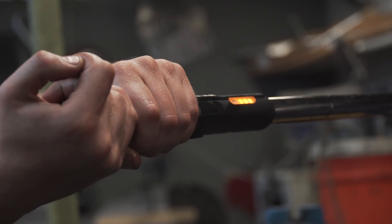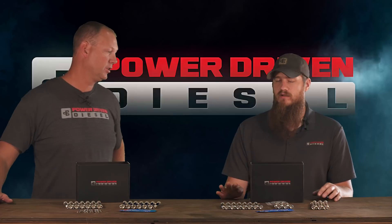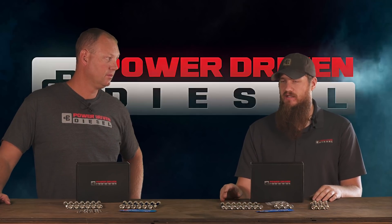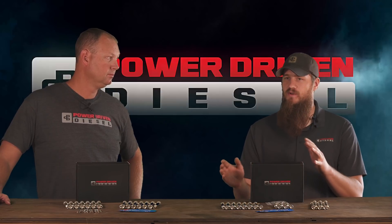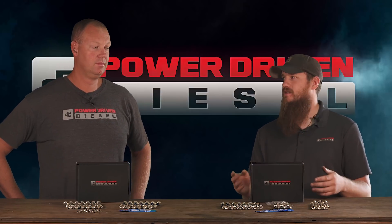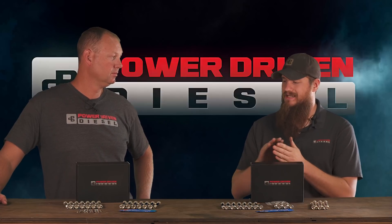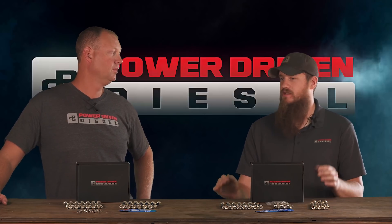So give me the numbers. How does this compare to a stock bolt, and how does it compare to an ARP entry-level bolt? These are about 25% stronger than a factory 12-valve head fastener, and about 90% as strong as an ARP 2000. Now, these are a bolt, so there are some differences in how bolts versus studs deal with stress. Studs are better because they apply a more consistent clamp load inherently — you're not applying torsional stress to the entire fastener.